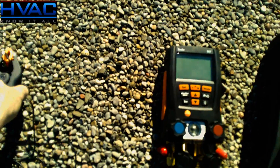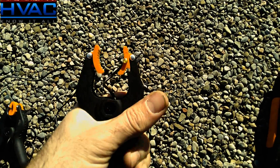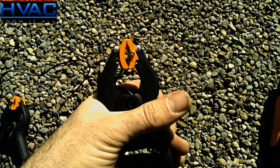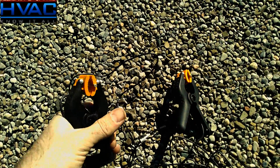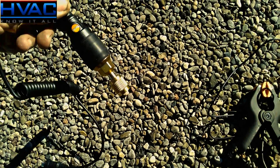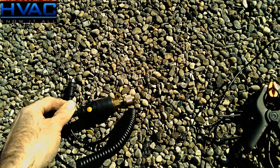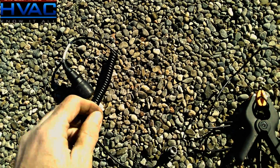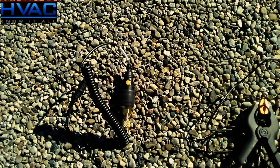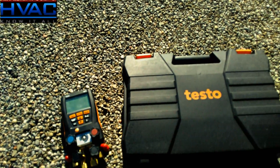Included in the kit are two temperature clamp-on probes. These probes are excellent — the spring tension is quite impressive. Once clamped onto the pipe, it's not going anywhere, and you get two of those. Here you have the externally mounted vacuum probe. You attach this to your system, plug it into your digital manifold, and this way you can read your vacuum in microns as you're evacuating the system.